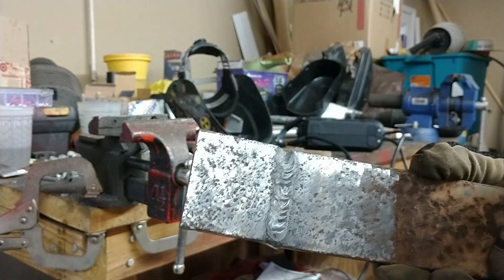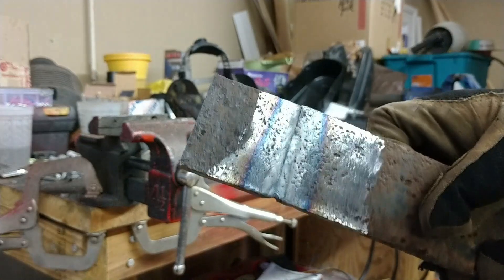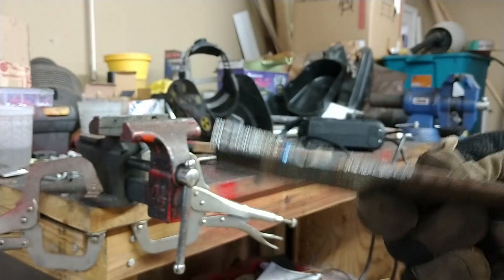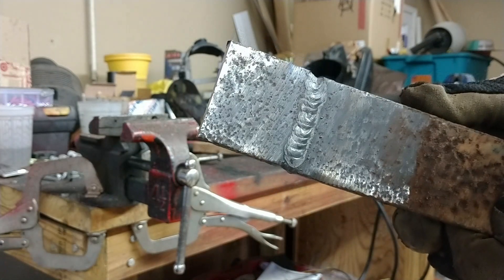There it is — welded pretty nicely, sealed it up. Okay, decent penetration. When you give it a little bevel it does pretty well.